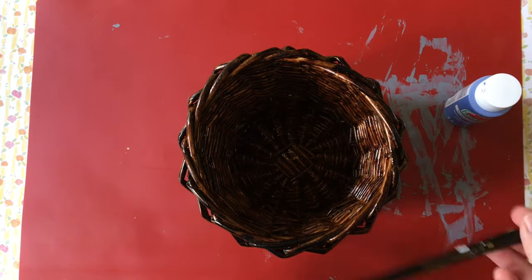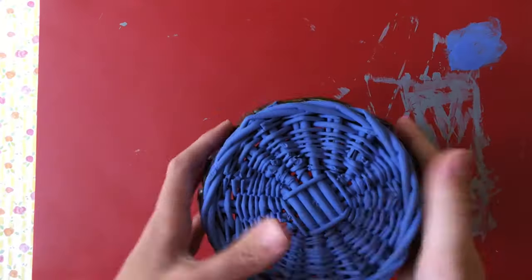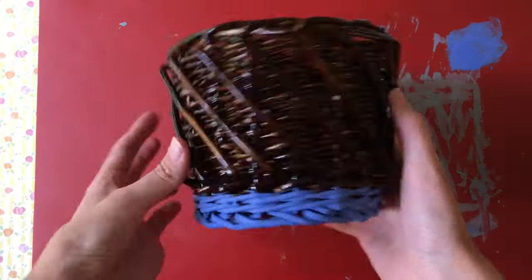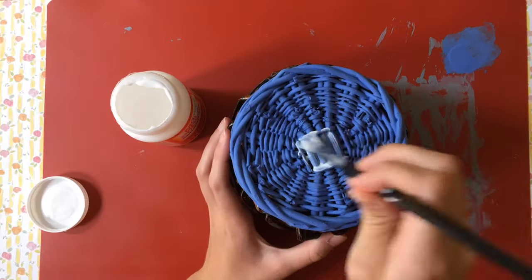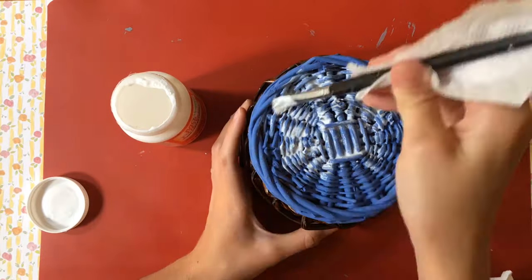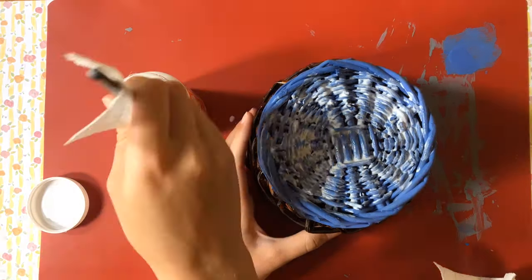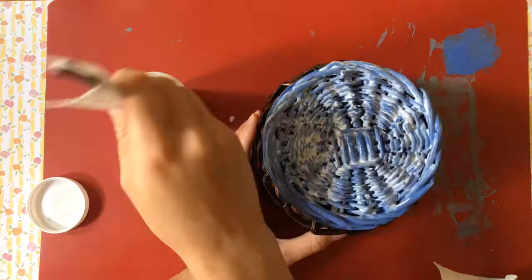Now I'm going to take my blue paint and cover the little edge down here so it looks like one of those dipped baskets. Now that my blue is done, I'm going to take my glossy Mod Podge and coat just the blue part so that it matches the stained area. This also protects the blue paint from chipping off as I keep it for years and years.